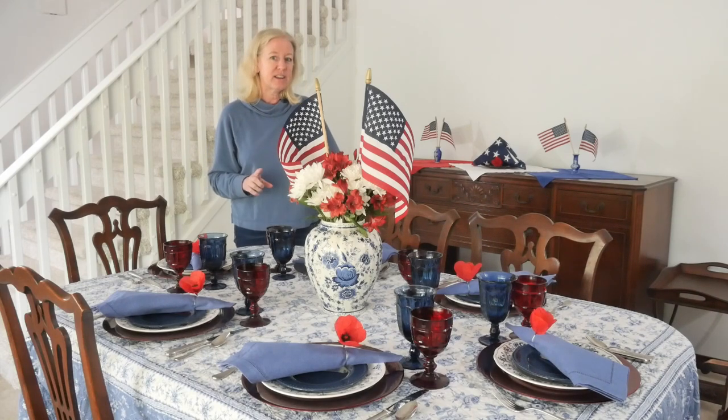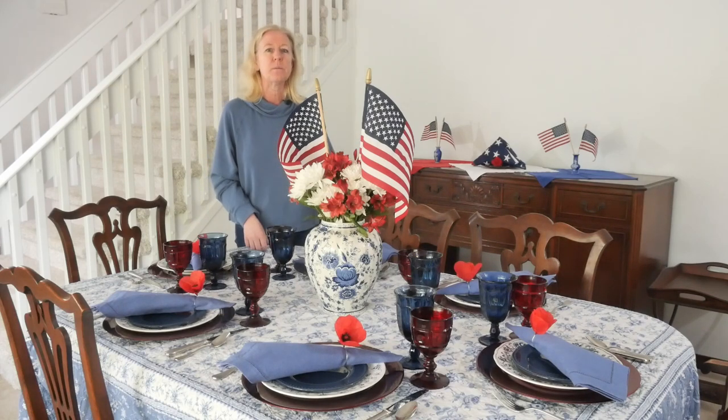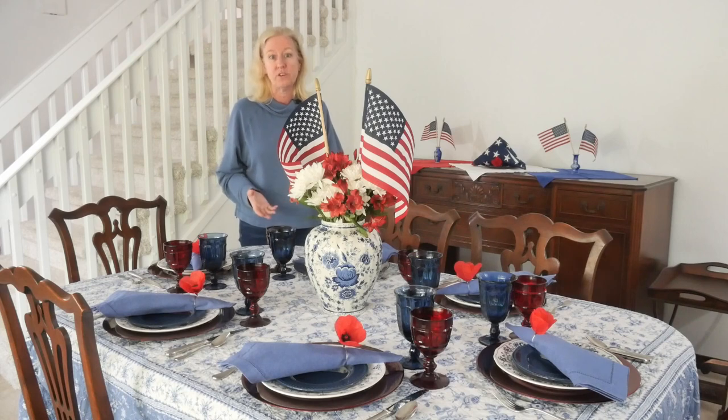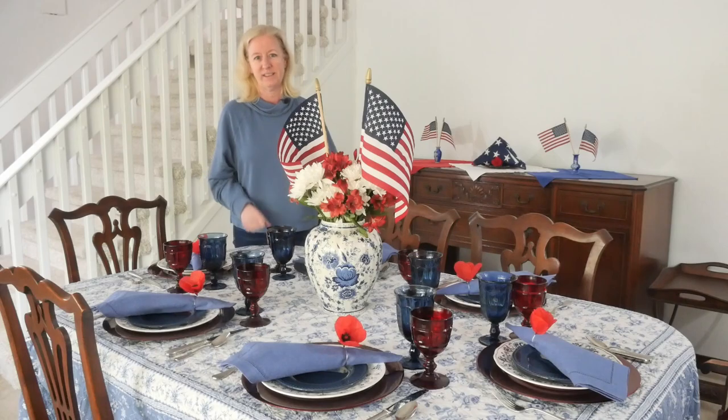I'm not going to keep this centerpiece on the table when it's time to eat because with how tall it is, it gets in the way of conversation. Since it's self-contained, I'll move it to the buffet table or somewhere else in the room where it can be appreciated. That also gives me space for food dishes and lets guests talk to each other much more easily.